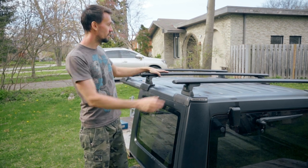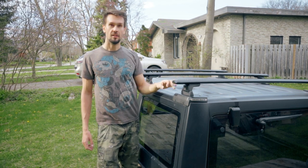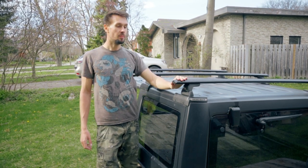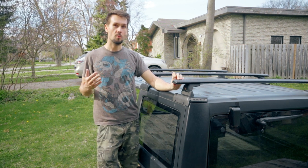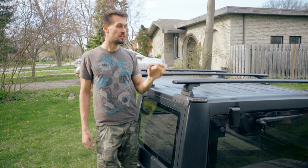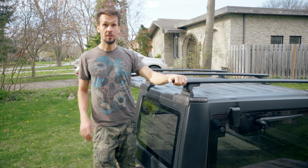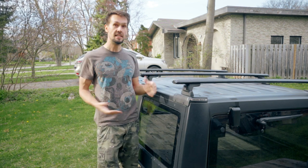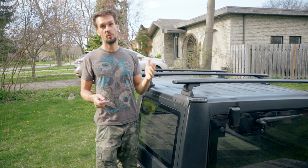They do offer a version that doesn't have these rounded vortex bars — the alternative is more square. I personally don't like that because they tend to cause a lot more wind noise. These vortex bars cut the wind, there's less drag. My Thule system was like this and I didn't hear them at all, so I figured this would be a safe bet and the way to go.